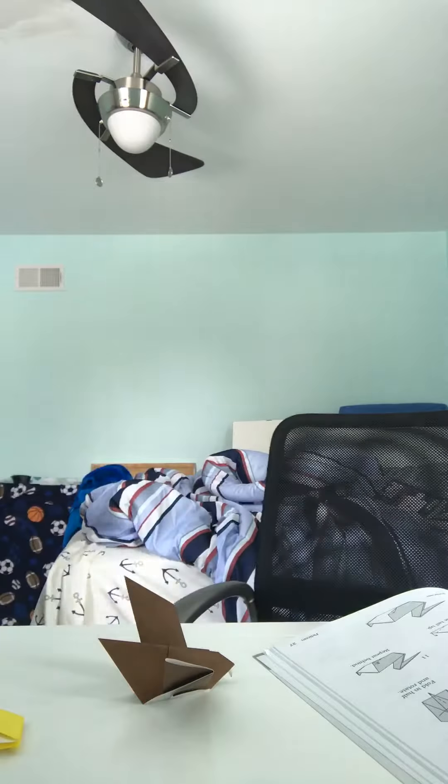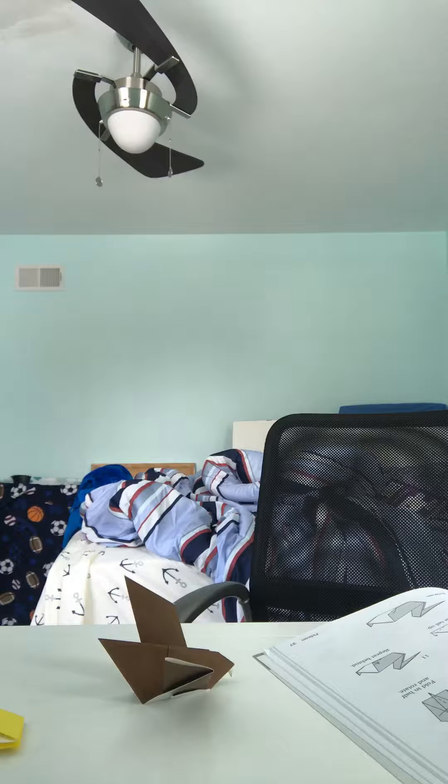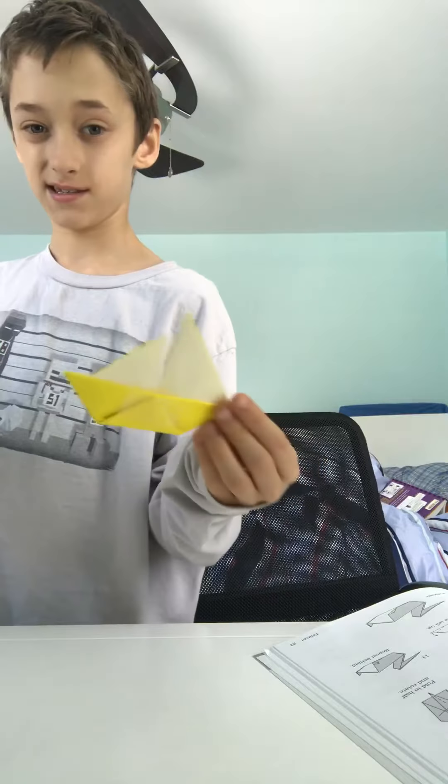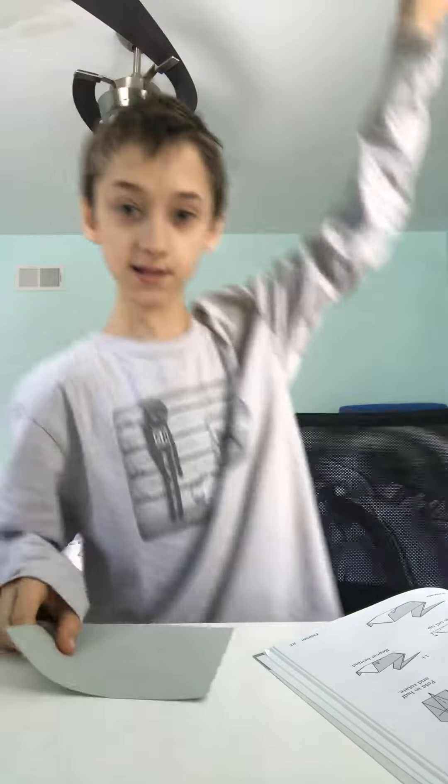Let me get a piece of paper, I'm just going to go ahead. I'm going to make a lot of stuff.